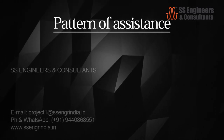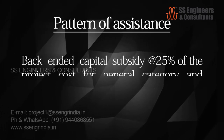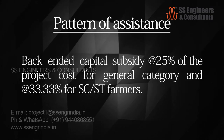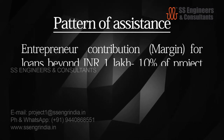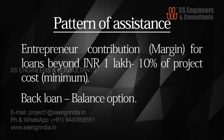Pattern of assistance: back-ended capital subsidy at 25% of project cost for the general category, and at 33.33% for SC or ST farmers. Entrepreneur contribution for loans beyond one lakh rupees is 10% of project cost.